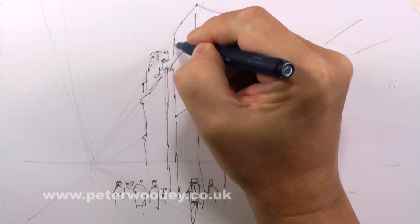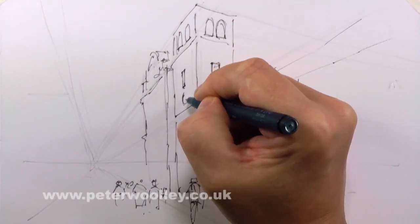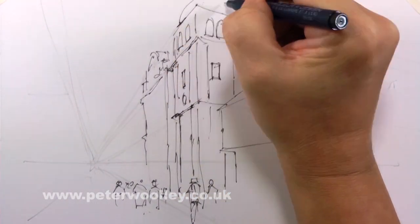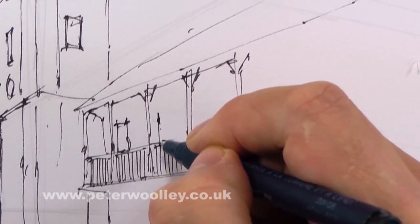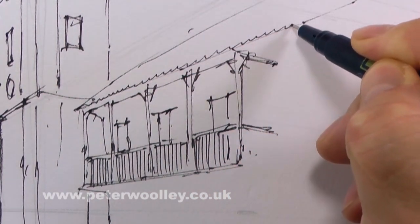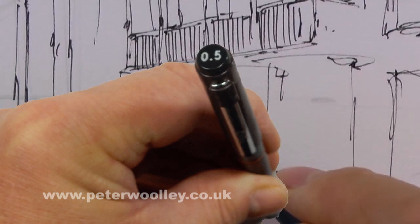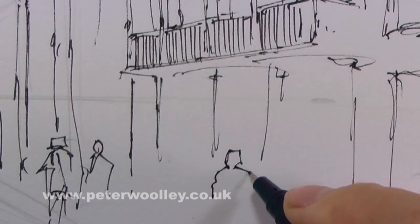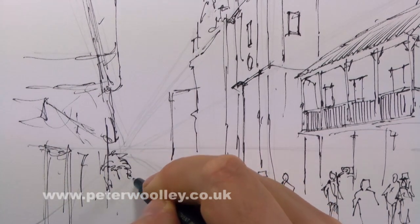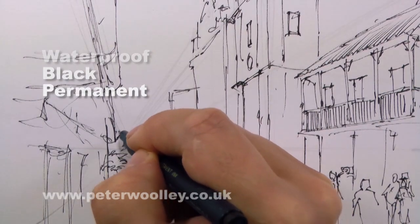If you're going to put ink and watercolor together on the same sheet of paper, you need to make sure you're using a pen that has waterproof ink. I like to use a pen with a nib of between 0.5 and 0.8 millimeters — the size is usually printed on the pen top. I also prefer black ink, though other colors are available. A waterproof black permanent ink pen is a must.